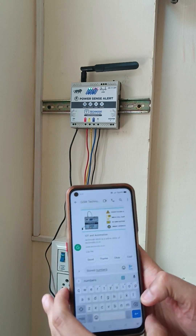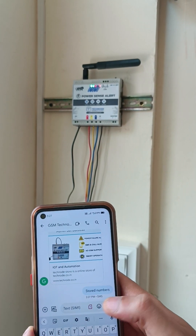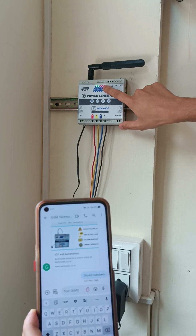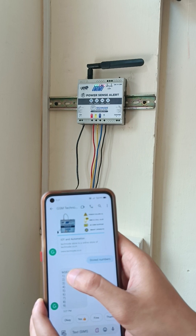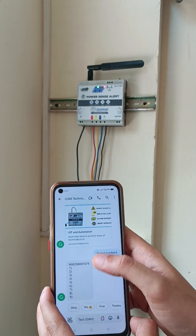Now your first number is registered. In order to check the stored numbers, you can simply send one command called 'stored numbers'. The SMS is received by the unit and it will send a reply. Here you can see my first number is marked M — M means master is stored — and further you can add 10 more user numbers.